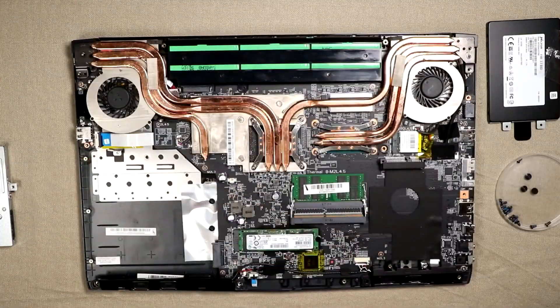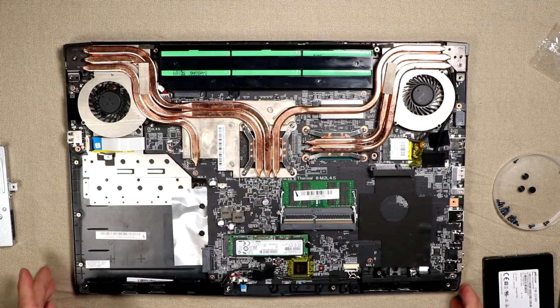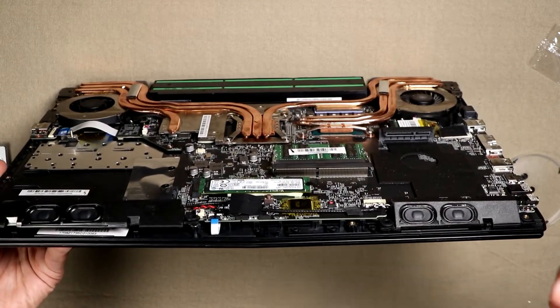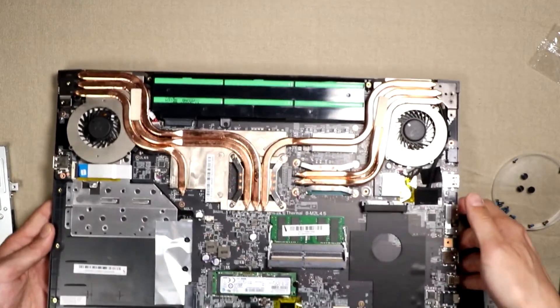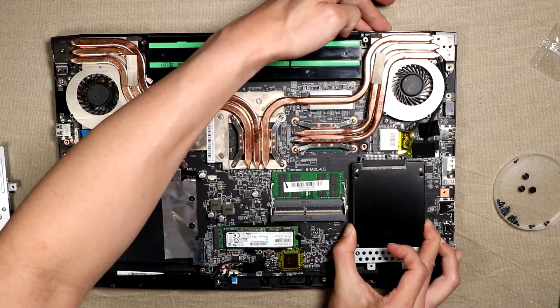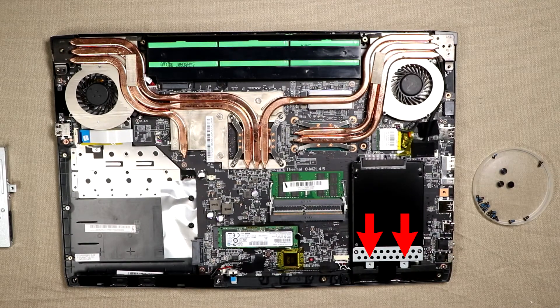We have successfully removed the lid, and as you can see there is a spot for a hard drive. I'm going to lift it a little bit to show you the interface — it's right here, and that's where the interface of the hard drive goes inside. Now we'll take the hard drive and gently insert it into the interface. There are two screw holes here and here that you should screw down so the SSD doesn't fall out.